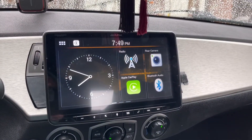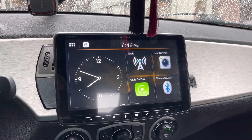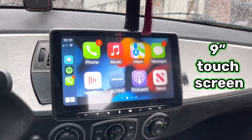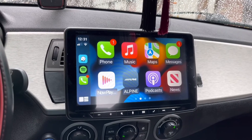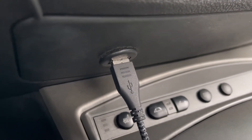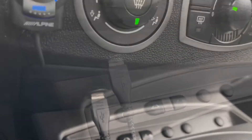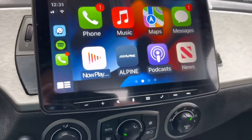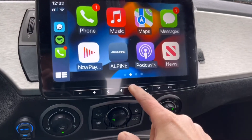Hi everyone, I am sitting in a 2003 BMW Z4 that we recently installed an Alpine ILXF409, which has this nice big screen. It's Apple CarPlay and Android Auto compatible, and this is a wired connection, so the USB was flush mounted right here where there actually had been a hole prior where somebody had put a toggle switch that we were not going to be using, so we just reused that existing hole.